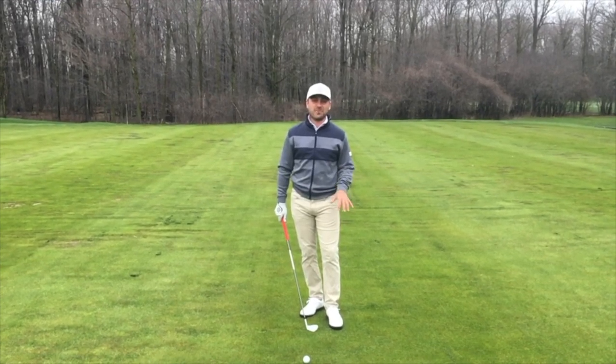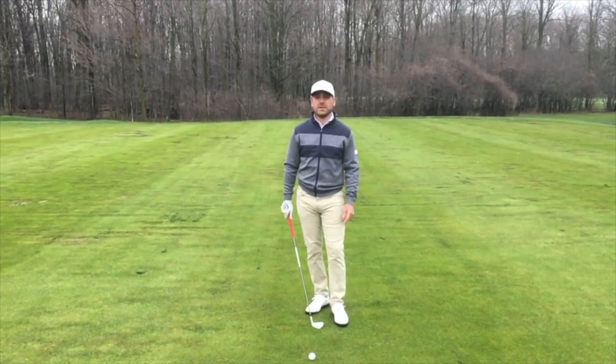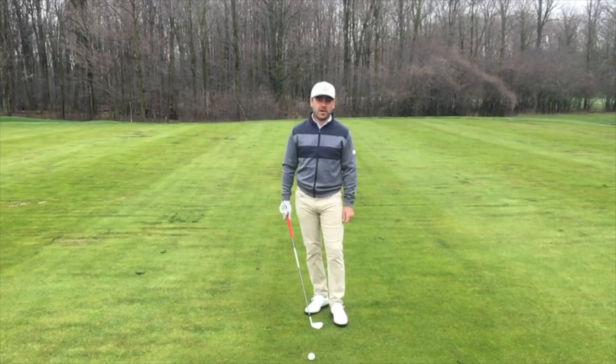Good morning, Deer Ridge members. It's James Skrypek. We're down at the range at Deer Ridge. We've got opening day tomorrow, and I want to start your golf season off right.